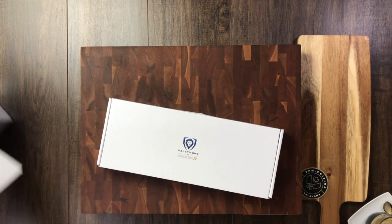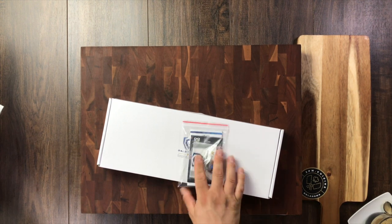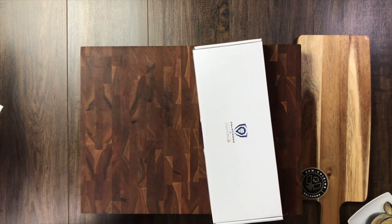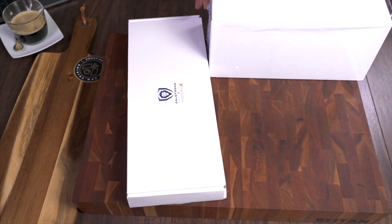Here's the regular stuff that you get: your cleaning cloth, your pin, details, your books, whatever — warranty information and that. This right here retails for $109.99. Right now, it's on sale for $99.99. It's out of stock on their website. I have one — lucky me, I guess.